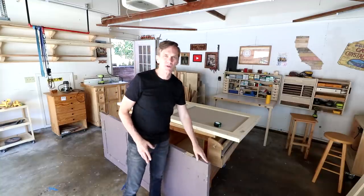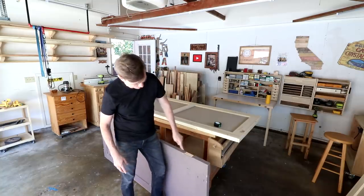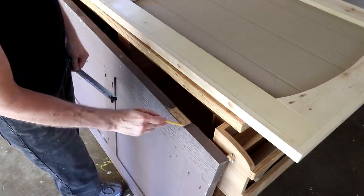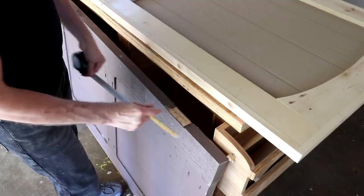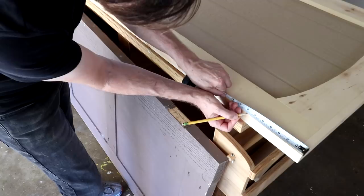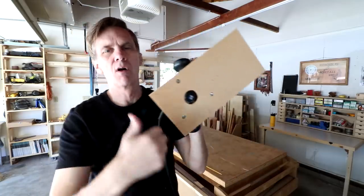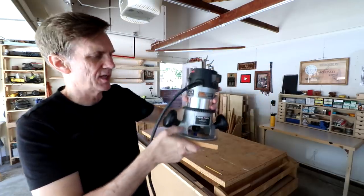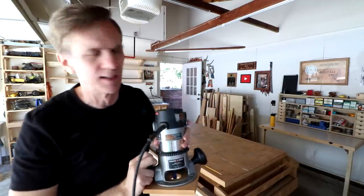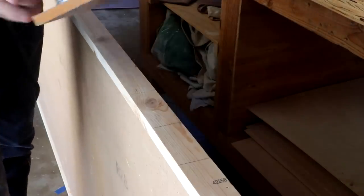I brought one of the old doors in here so that I can mark where these recesses are for the hinges. I need to route those out just a little bit so that they sit flush. I think what I'm going to do is just measure to where that hinge sits based on where there's no paint. I've installed a straight bit in my router and also this extra long base plate that I made, just so that the router doesn't fall into the recess as I'm making it. I've added a mark here and a mark here so that I know where to stop the router.